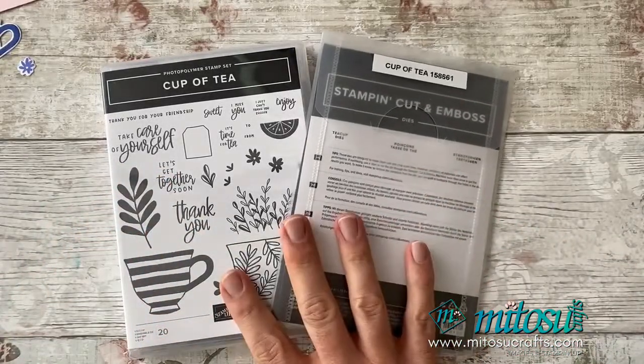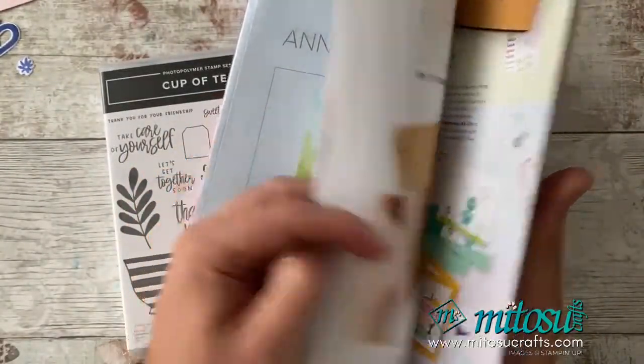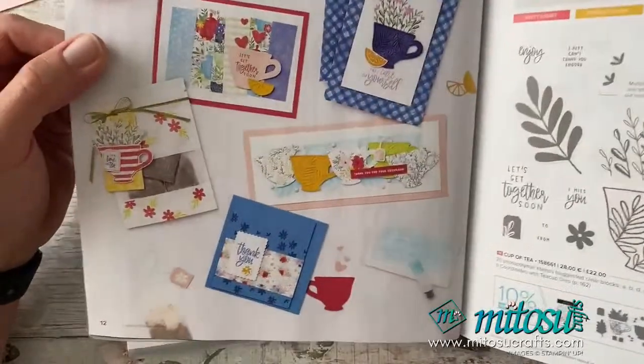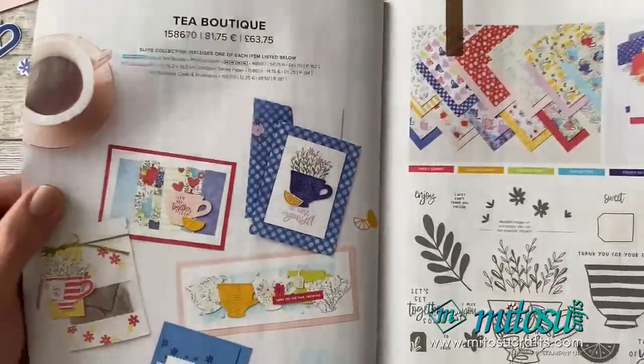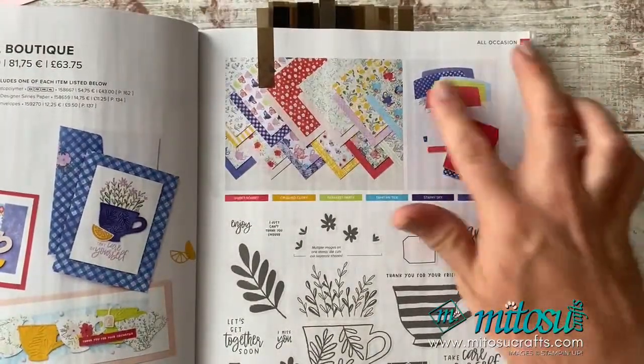So as mentioned, the Cup of Tea stamp set. This can be found on page numbers 12 and 13 of the new annual catalogue. So this is it here — got some lovely patterns. It's a really bright and cheery stamp set and bundle. Got some lovely card envelopes here as well.